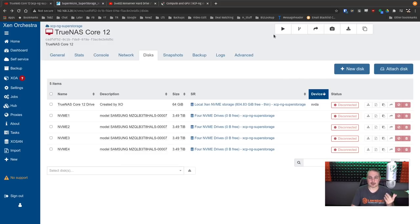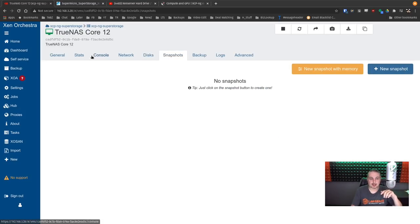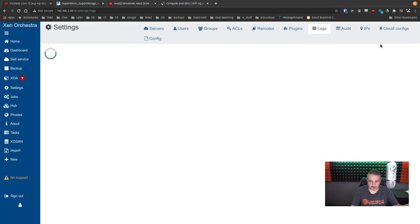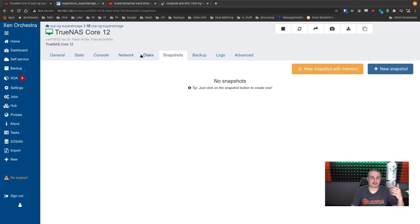Now we can fire up our TrueNAS system. It's booting. One thing to be aware of: when you do a snapshot in Xen Orchestra, it's going to give an error on the passed-through drives because you can't snapshot them. If you try a new snapshot with the system, it will produce an error — operations not permitted on those other drives. So be aware: you have to be careful, as there are some advanced ways to avoid snapshotting those drives. These are different challenges you add when passing through hardware or individual drives.